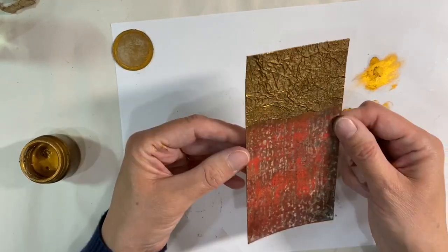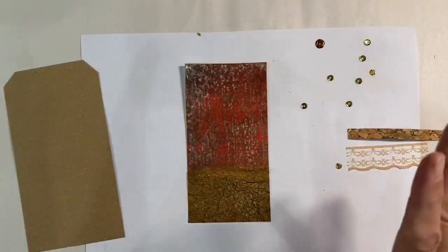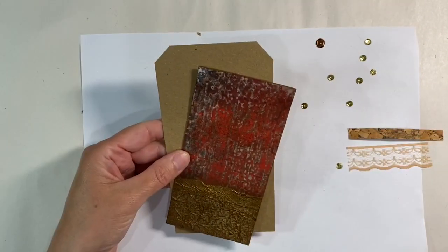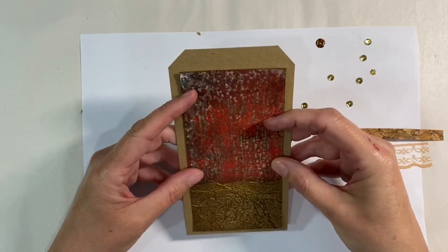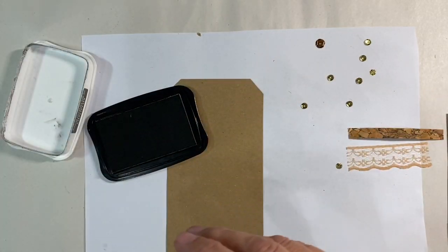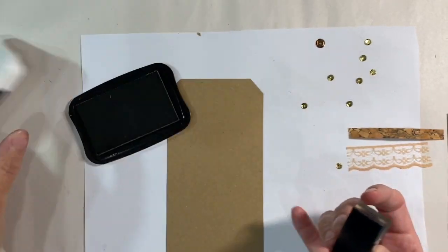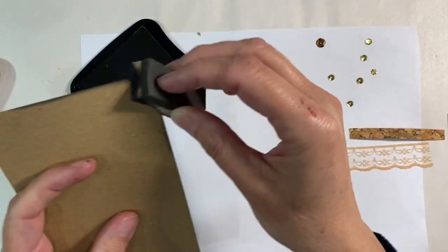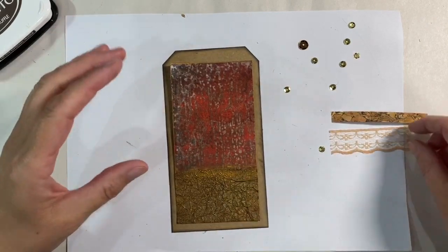Which way round do I want it to go? I've made a decision - I'm going to have this this way up. I've cut my usual piece of craft cardstock as well for my tag base. I do want to ink around the edges of this - this is Memento Ink in Espresso Truffle, so I'm just going to ink around the edge of my card just to frame it. That's my tag base - and that's just taking the cleanness away from everything.